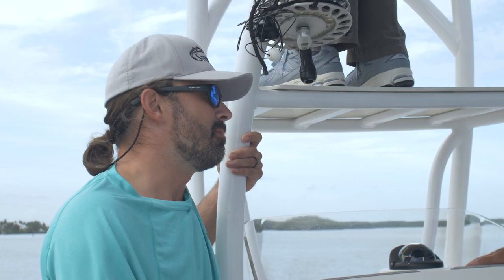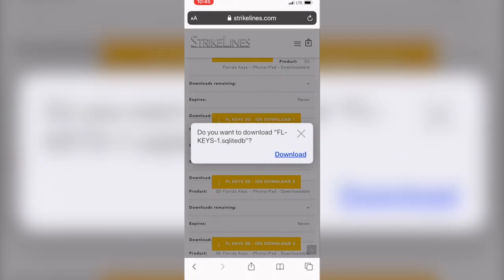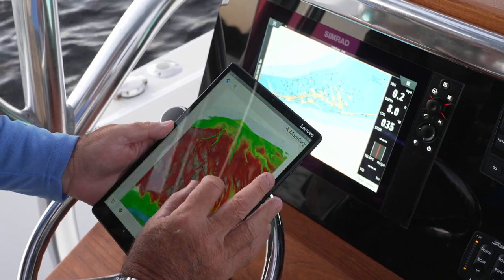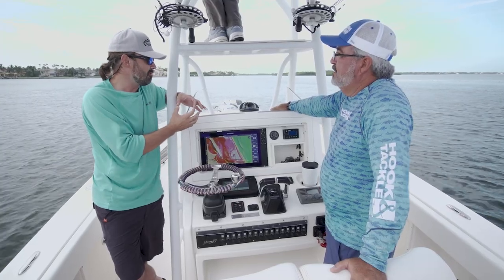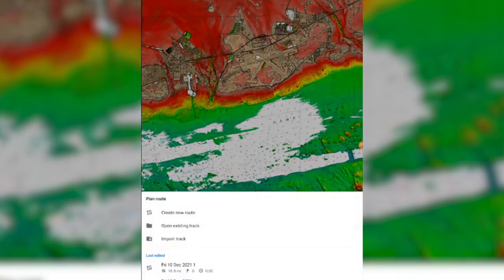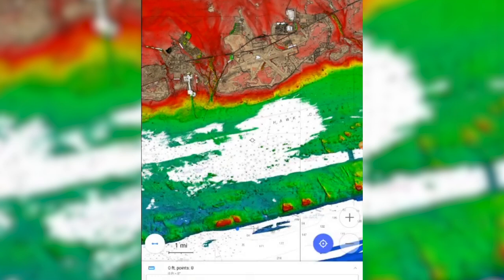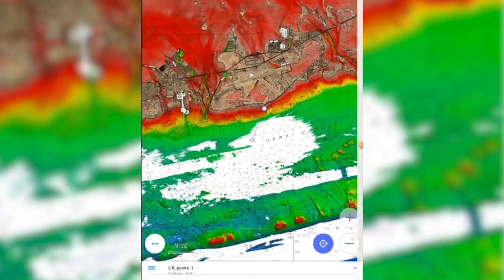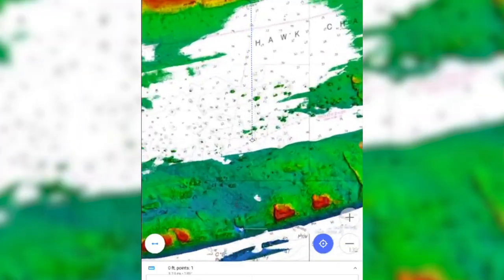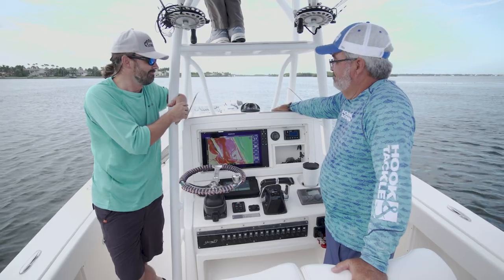Our 3D charts are not compatible with Garmin systems. For those guys, we offer download versions where you can put it onto your phone or onto a tablet and attach it with a suction cup to the dash of the boat. The app you use to view these charts lets you see the position of your boat, your track lines, save waypoints, scroll around, and do trip planning. A lot of guys like that because you can bring it home at night, plan your trips the next day, see where you want to go, start marking it out — without having to sit on the boat in the yard with mosquitoes getting you.